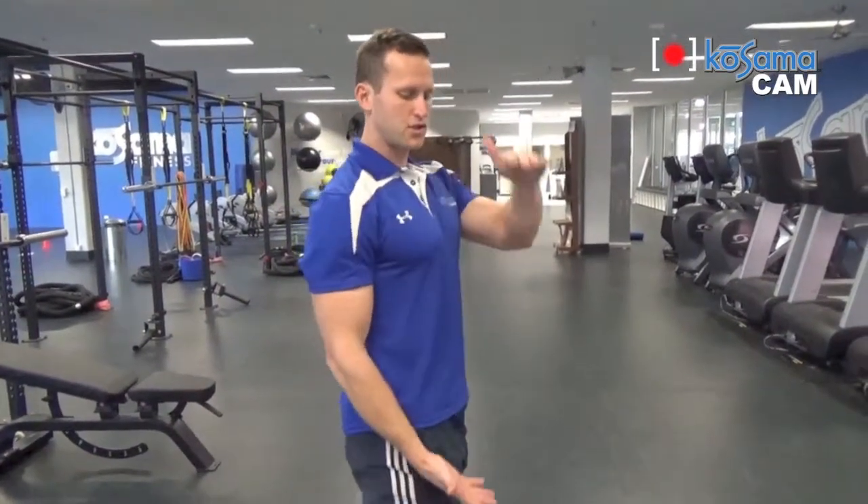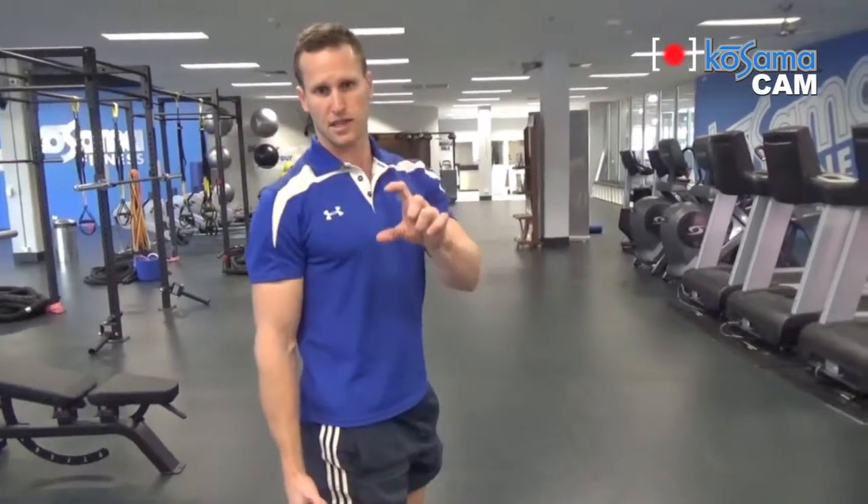Hey guys, Brent here from Kusama Fitness. Today's video blog we're going to focus on a double kettlebell overhead shoulder press. Before we start, there's a few things I'm going to explain, and that's the body's alignment through the movement. What we want to do is focus on a nice straight line — think of it like a matchstick. If there's a weak link in the matchstick, you can snap it.